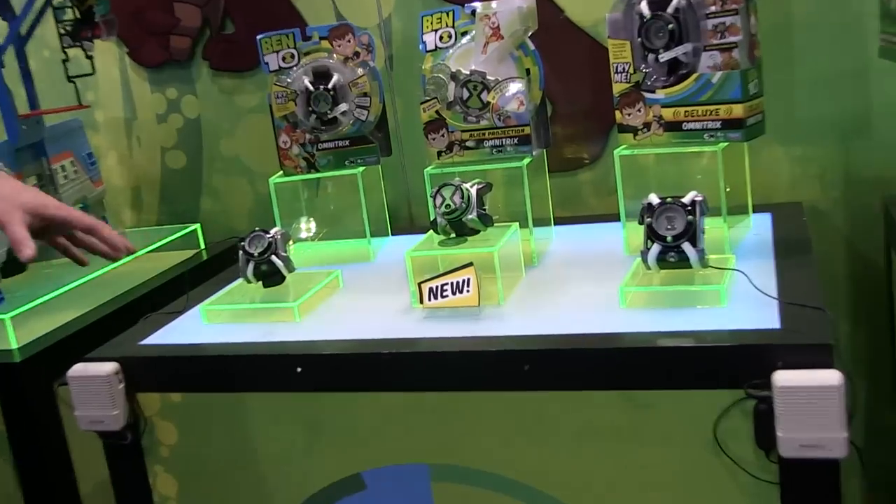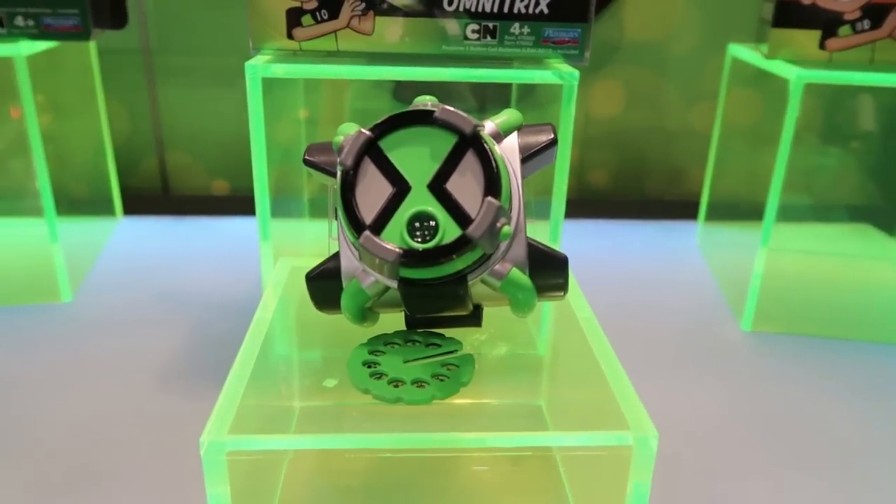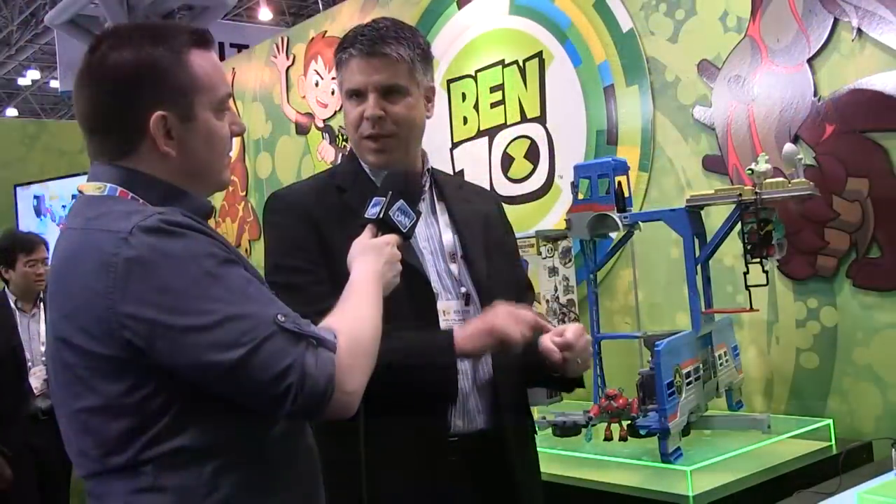Moving down to our omitrix roleplay toys. Last year we launched our basic and deluxe omitrix. The basic has lights and sounds with 40 different phrases — you select your alien, press it, and hear the alien phrases. The deluxe is more interactive: the iris on the screen changes as you select aliens, you can hear alien phrases, and it has motion activation — so if you're Heatblast you can pretend you're throwing fireballs and hear that sound. This year we're introducing a new Alien Projection Omitrix. Kids put in discs — one disc has the original 10 aliens, the second has the omni enhanced aliens, and the third has a hybrid version of Ben changing into an alien — and they can project that onto the wall.